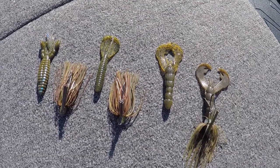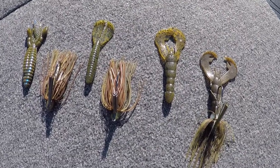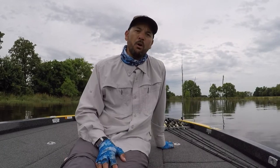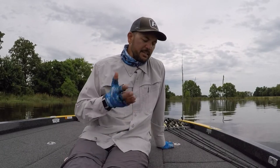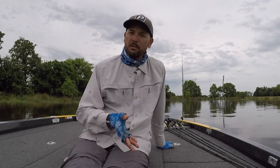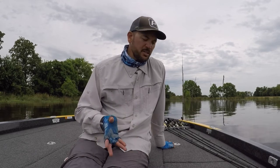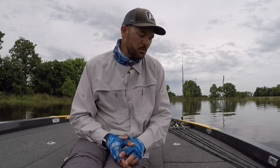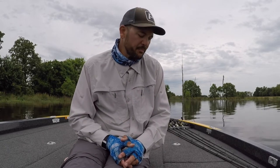And it covers everything — skipping a jig, swimming a jig, flipping, pitching, casting, all those types of things. Those three baits will have all your bases covered. So take that into consideration when you're thinking about throwing a jig, no matter what style. I think you'll be really pleased with how simple you can keep your selection. I hope this information helps — kind of streamline your stuff, keep it simple, but also help you catch more fish. Thanks for watching.